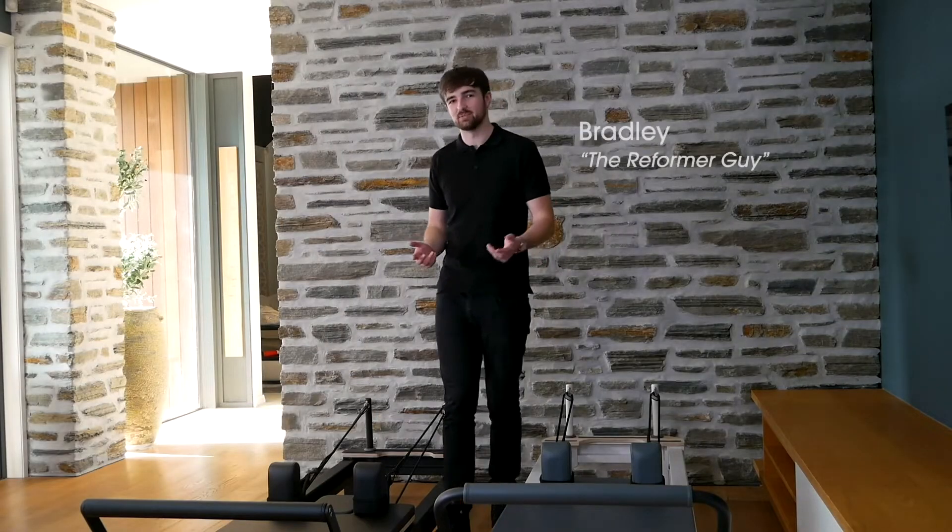Hi, I'm Bradley the Reformer Guy. One of our most frequently asked questions is what's the difference between the Essence Black Reformer and the Essence Studio Reformer? Well thankfully, I have them both here today to explain.